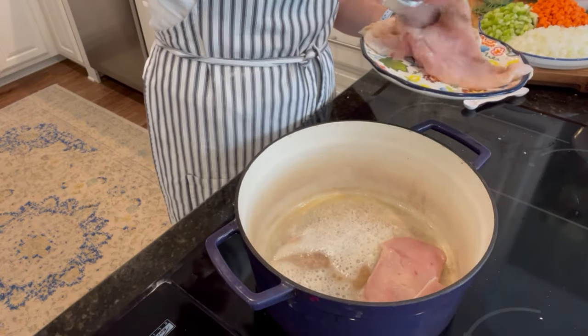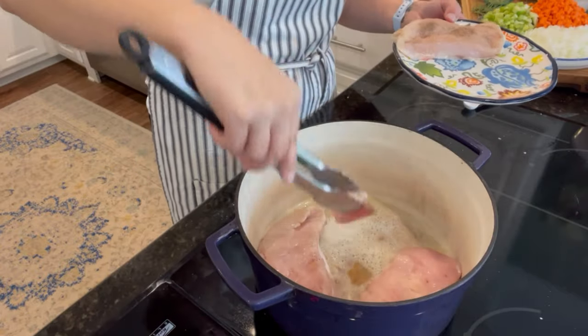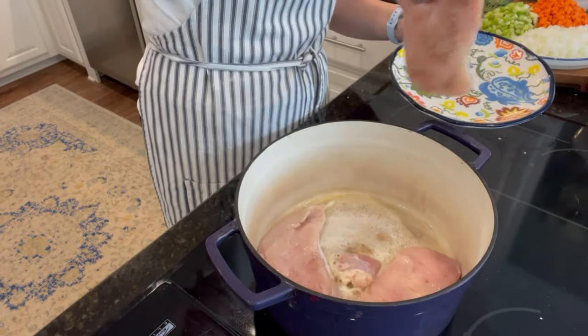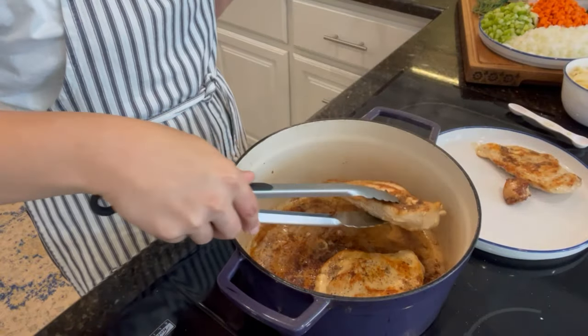All I did was sear the chicken and cook it through. You do want to go ahead and cook it through. I put some butter in the pan, seared the chicken, and cooked it until it was nice and browned. The bottom of the pan is nicely browned too, so that'll add a lot of good flavor.